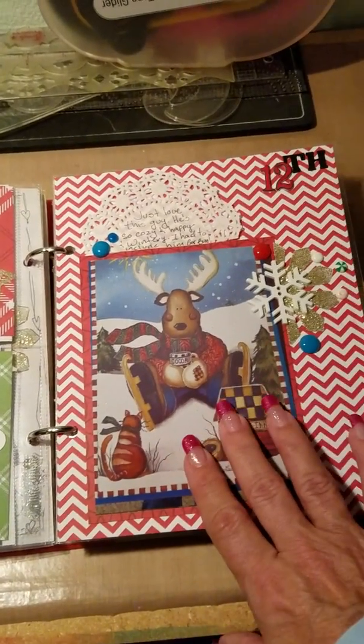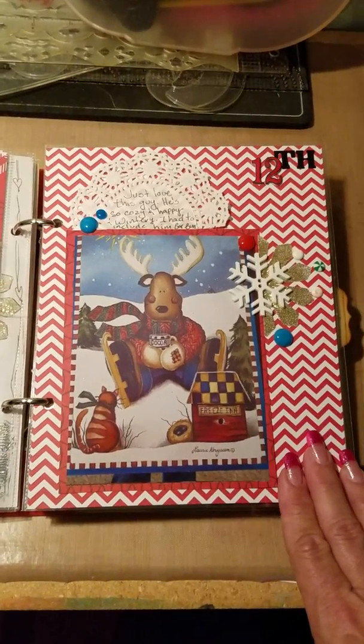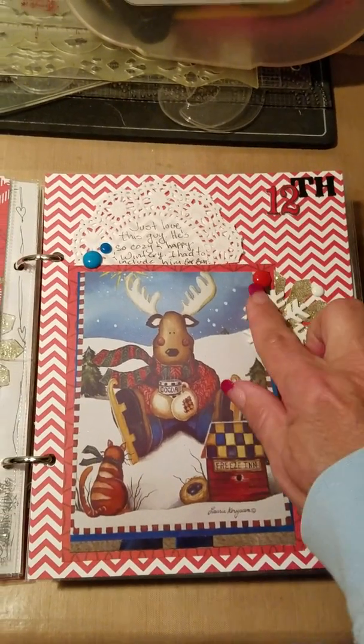This is just the top of a Christmas box that I thought was so pretty. I was sending it off — I'd been hoarding it because I thought it was so cute, so I had to take a picture of it just to have a memory. And again, the homemade enamel dots.